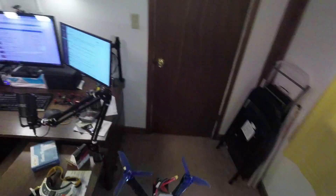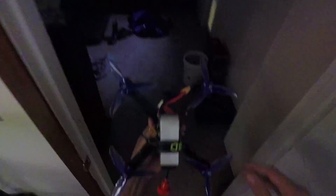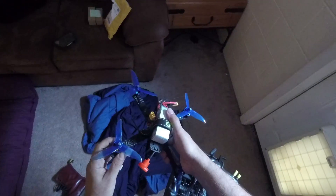Now we're going to take this guy outside and we're going to do what I like to call a hover maiden. Just check the antenna there — make sure the prop isn't going to hit that antenna. Just have it up and out of the way a little bit. It should be fine.